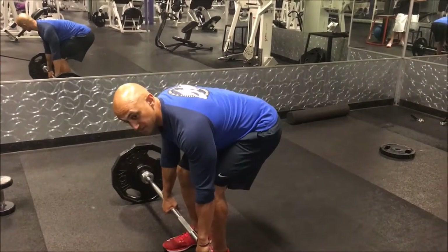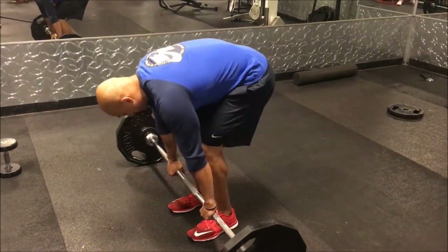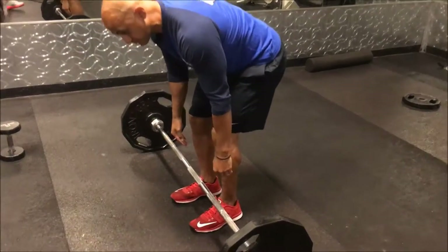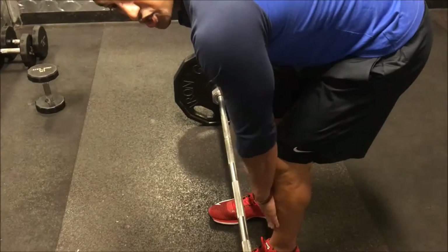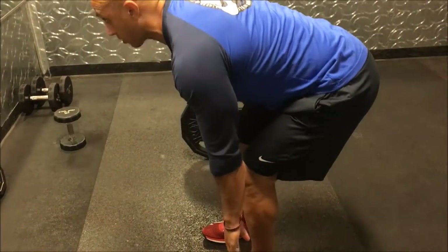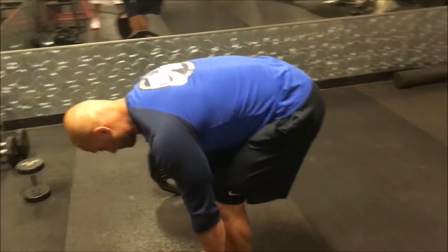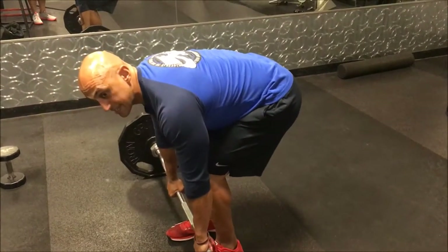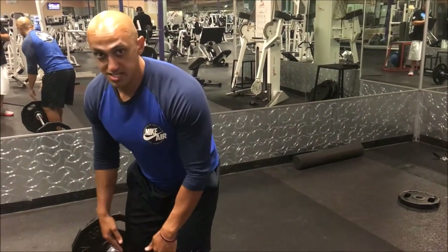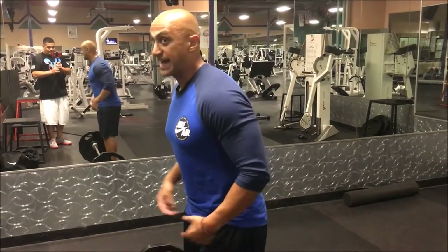Once you grip the bar, you want to hang on for dear life. Also, you want to be as close to the bar as possible — right now there's already a huge gap from where I should be. When you're close, picking up the bar it's almost dragging against your shins. At this point, I'm not yanking it off the floor — I want to be pushing down through the floor. Once it gets to just above the knees, I'm going to thrust my hips forward, attacking the bar.